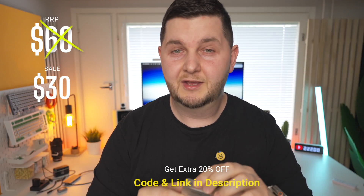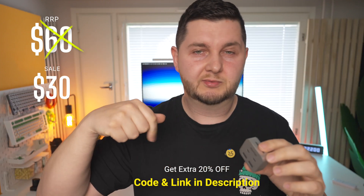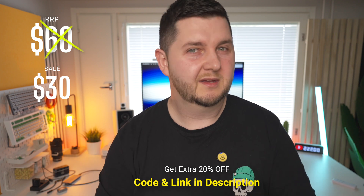Will it slow down a little when transferring multiple files across multiple ports? Of course, yes. Does it make a big difference? No. This product is around $60, currently on sale for $30, and with the discount code and link in the description you get an extra 20% off, bringing it to around $23.